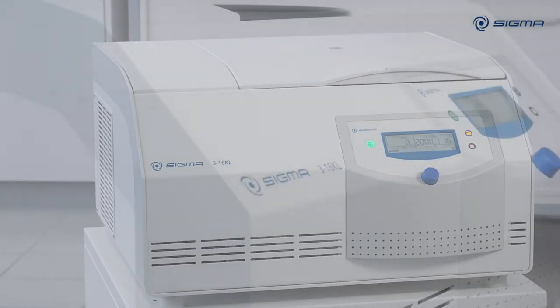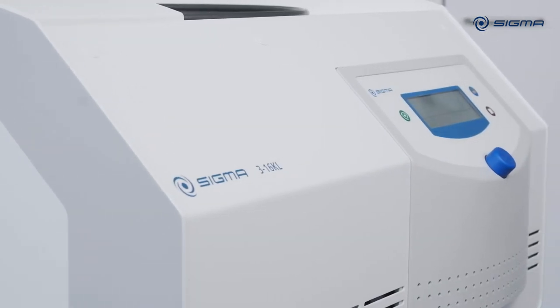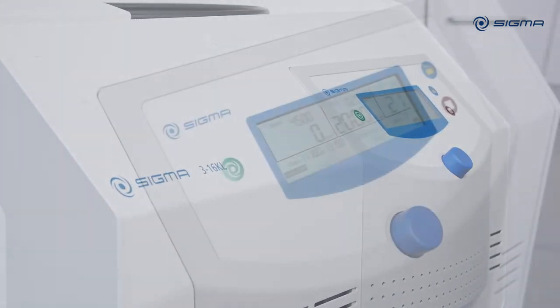Today we are showing you our SpinControl L Centrifuge controller installed in a Sigma 316 KL Laboratory Centrifuge.